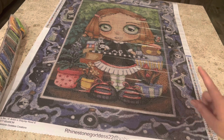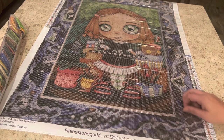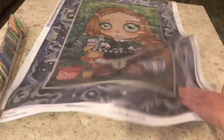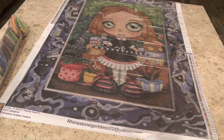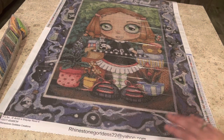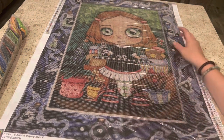You're probably wondering — is the glue sticky? Is it going to be a stage-five clinger? Is it going to hold your drills? Let's see if we're going to commit to this painting. Yes we are, ladies and gentlemen — it is a stage-five clinger. It is not going anywhere. You do not have to worry about your drills falling off the canvas or sealing it after all that hard work.